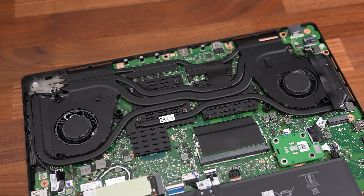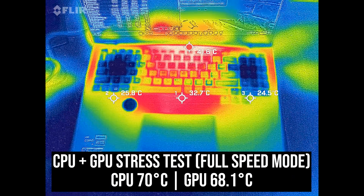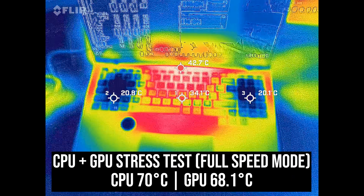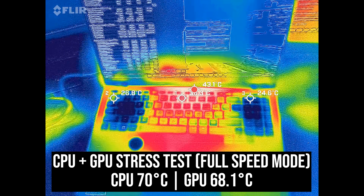The cooler has 5 heatpipes with liquid metal applied to the CPU, with plenty of holes underneath for air to get in. Even in a combined CPU plus GPU stress test, I never thought the laptop felt hot to the touch. It was actually really cool around the touchpad, dial, and WASD keys — right where your hands rest while working.